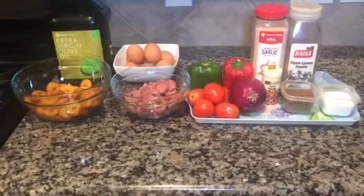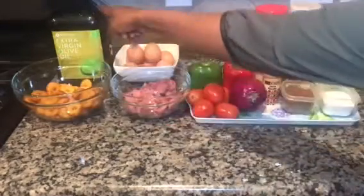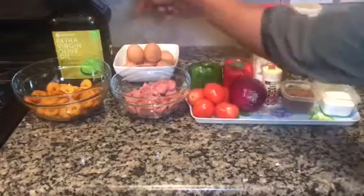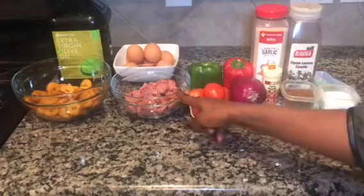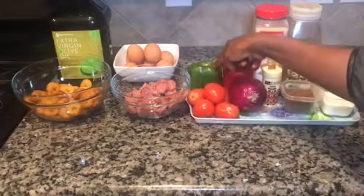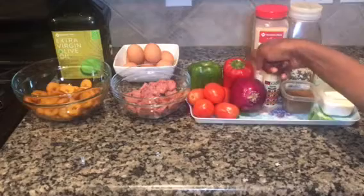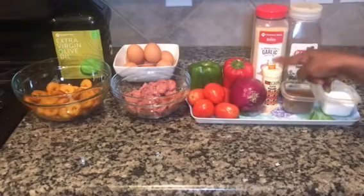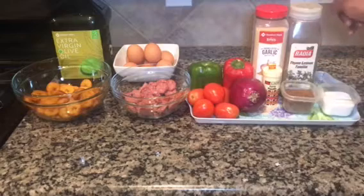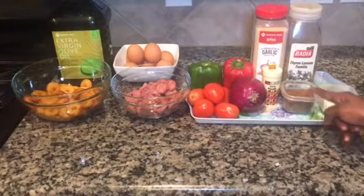The first thing is to introduce you to what I'm using. Inside this bowl I have five plantains, extra virgin olive oil, eight eggs, smoked beef sausage already sliced, one green bell pepper, five tomatoes, one red bell pepper, one onion, garlic powder, one Maggi cube, curry powder, thyme, black pepper which is also known as Cameroon pepper, and salt.